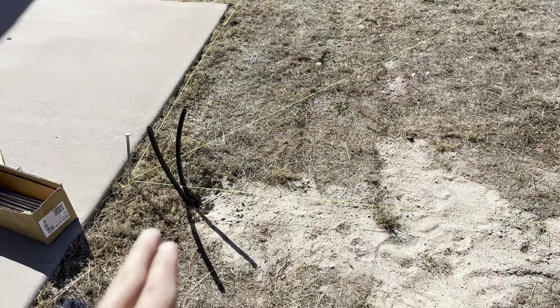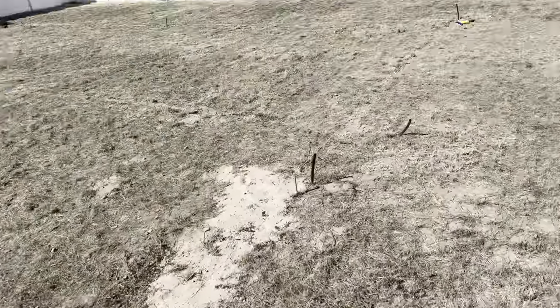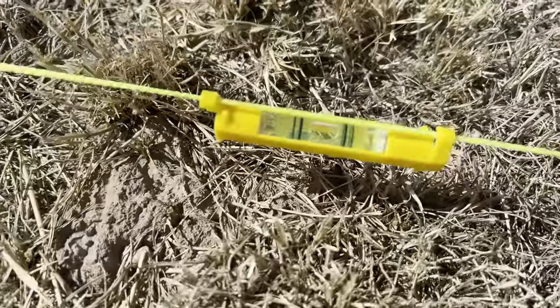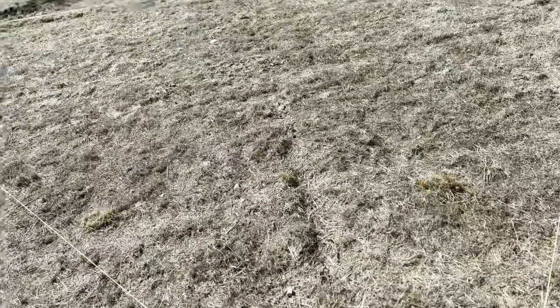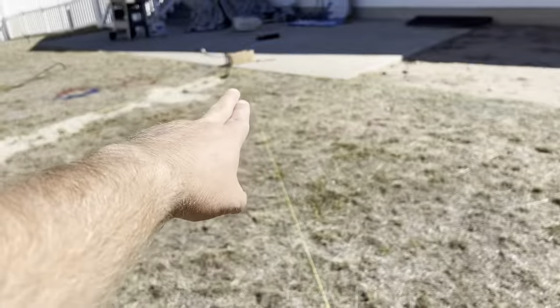To do your line level, you start it wherever you want to level it to, then you run your lines around the area. You have these little line level levels that you put in so that you can line it all up and level it all out. Now all of these are level to the point where I'm trying to level it at.